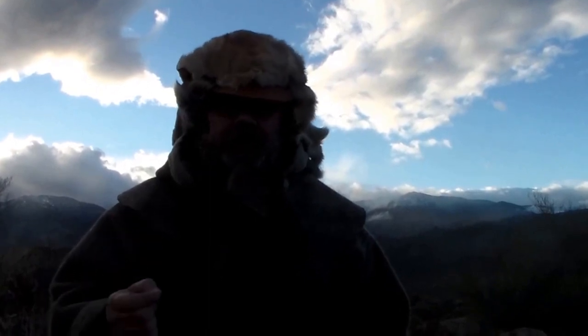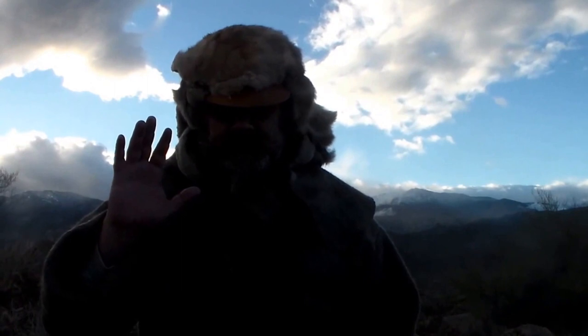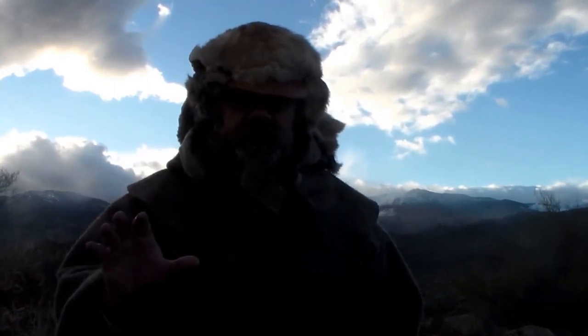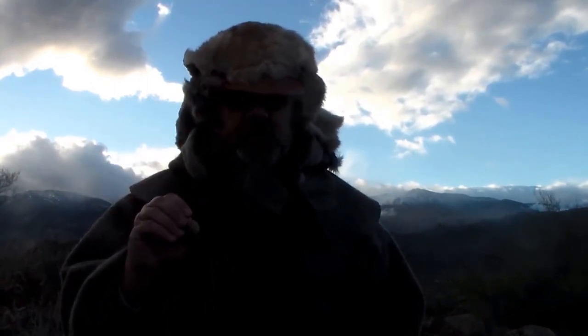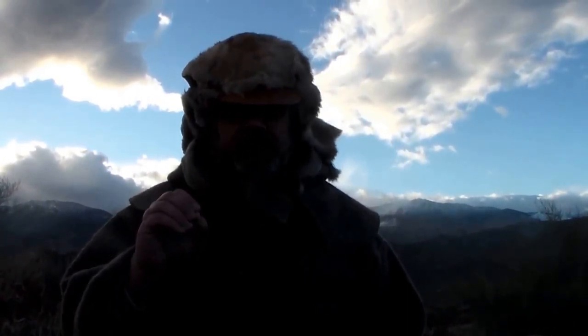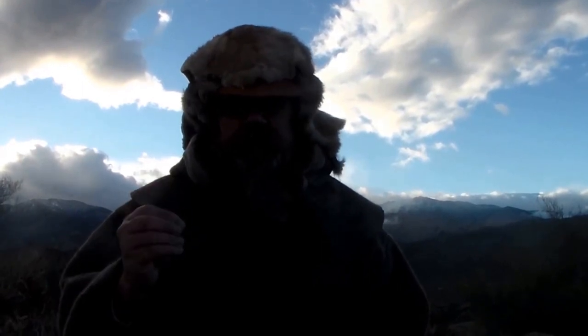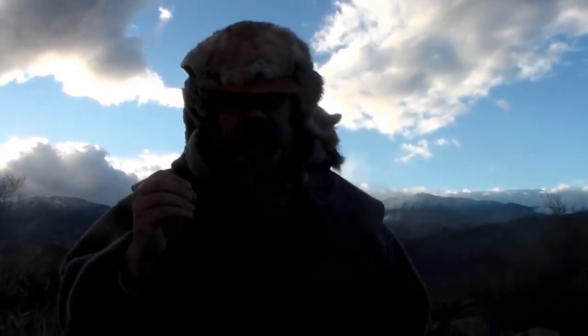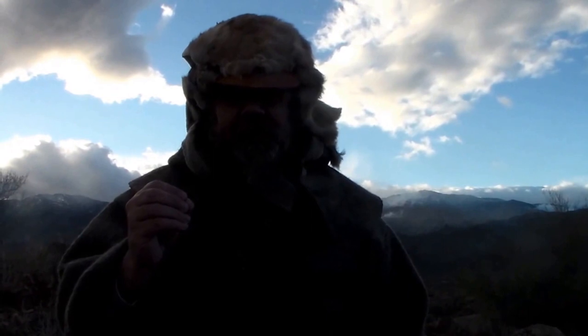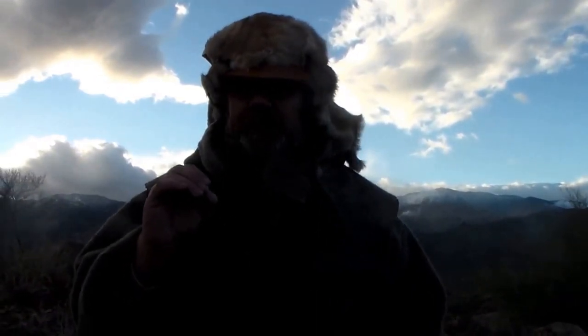Hey, Bill here with Chakotay Outdoor Recreation. Today I want to talk to you about cutting your patches. You get patches at the store in the round, and your patch is a gas seal. The more efficiently your patch is working, the more capacity you get. If you don't have a good gas seal, you won't get accuracy. You can just knock your accuracy up to the next level.